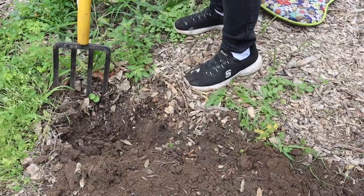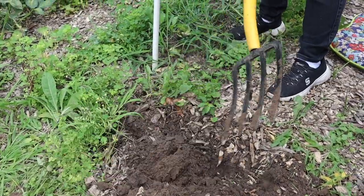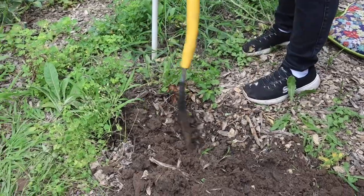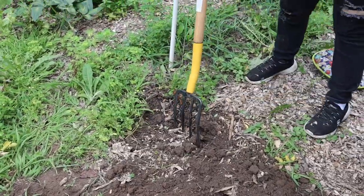Did you get a bug? That little orange guy — wait, that's a punch bug. I'm not seeing any more. I think we're going to call that good. That's our harvest.